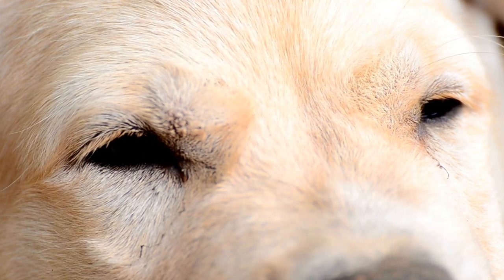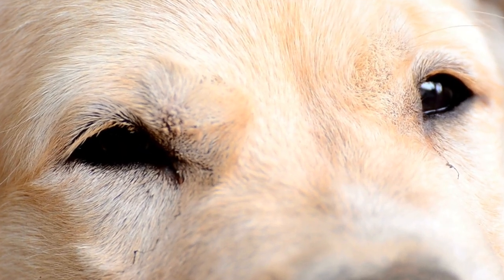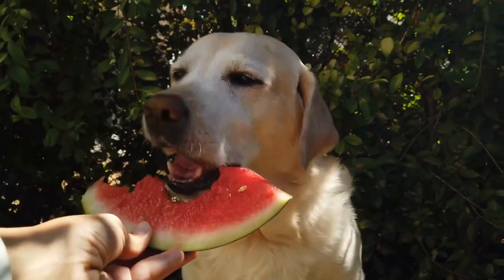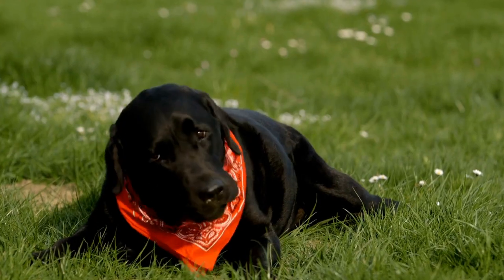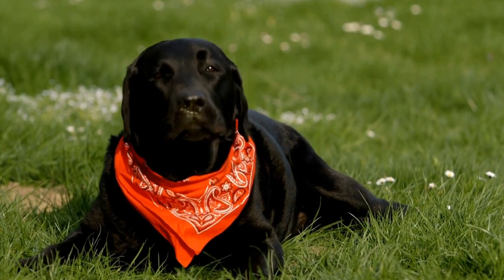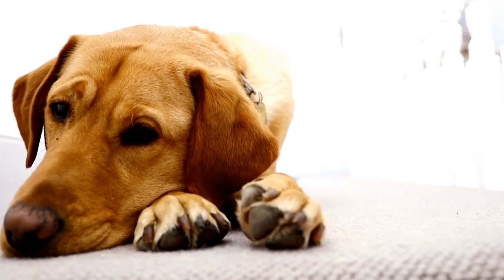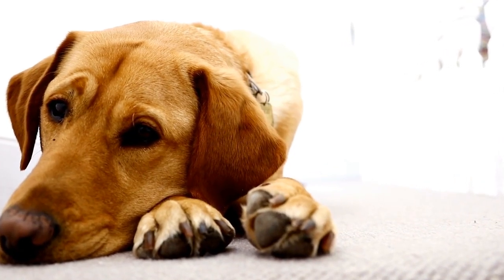Five: Accessories — Bow Ties and Collars. Accessories are the perfect finishing touch to complete your Labrador's outfit. Bow ties and collars are some of the most popular choices. Craft your own bow tie by using scrap fabric and a small elastic band. Attach the bow to your Labrador's collar or a separate neckband for versatility.